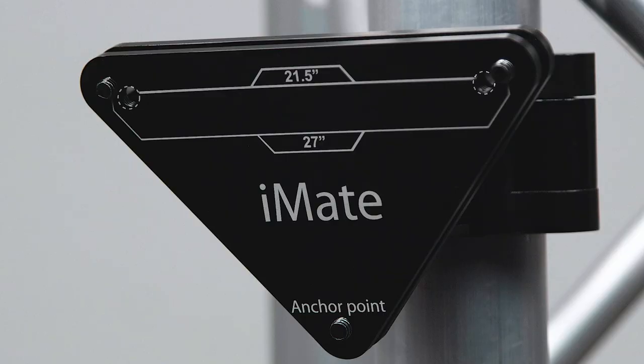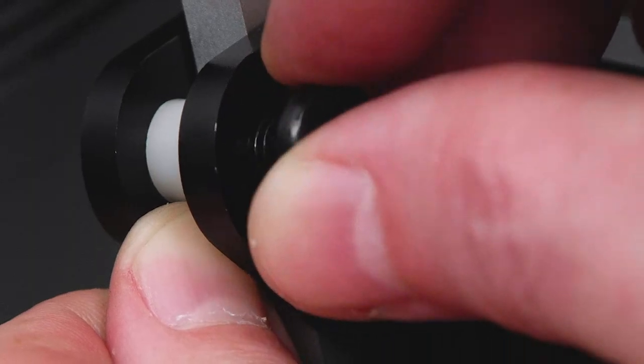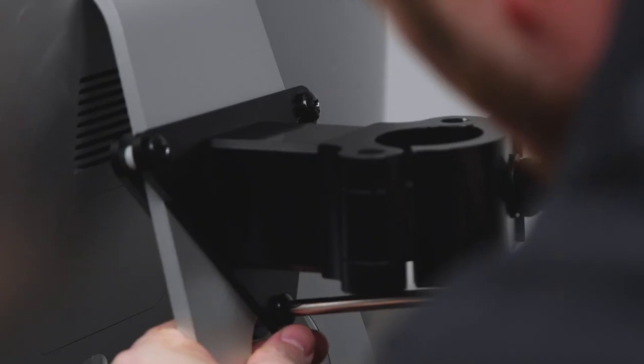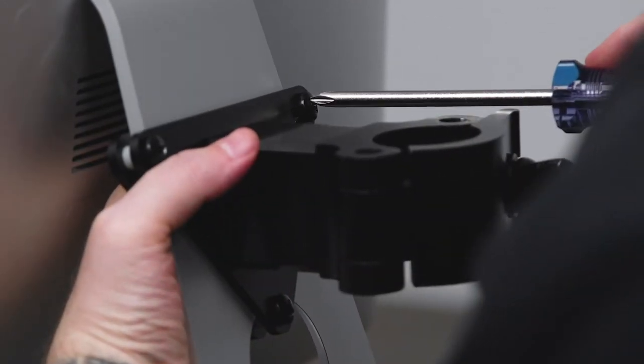Choose the inner holes for the 21 inch version and the outer holes for the 27 inch version. Push a screw through the outside plate with the receiver and use a screwdriver to secure it in place until snug. Repeat with the other two screws and spacers.